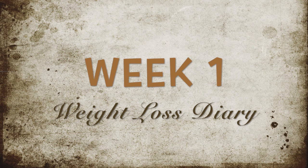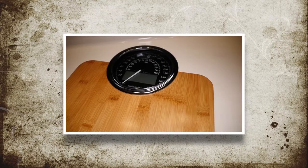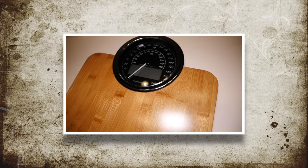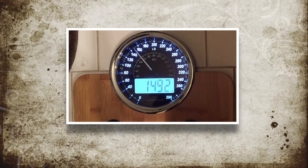Hello everyone, this is Toni and I am starting my new weight loss diary. I'm about to show you what I ate and how I exercised the past week, and how it affected my weight each day. I'll be using my new Balance 2 scale to record my results. This week I started out at 153.6 and I lost four and a half pounds.